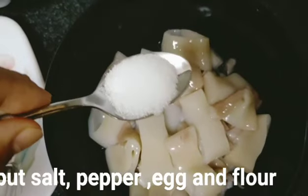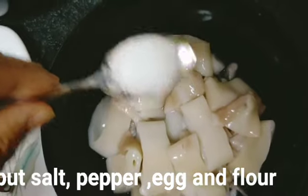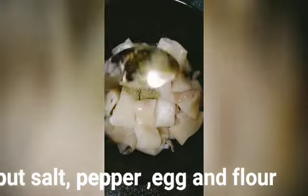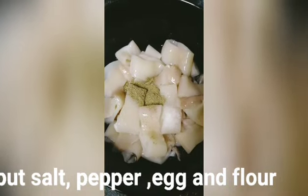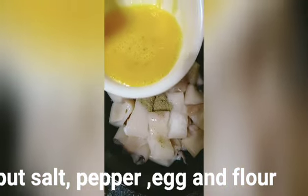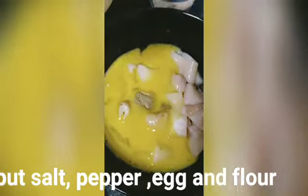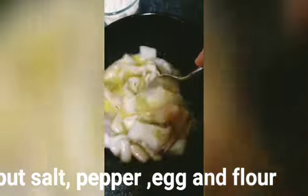Unang-una pong gagawin, nagay po natin yung salt. Next, ang ating pepper. At yung ating egg. Mix well — mix po natin yung mag-okay.